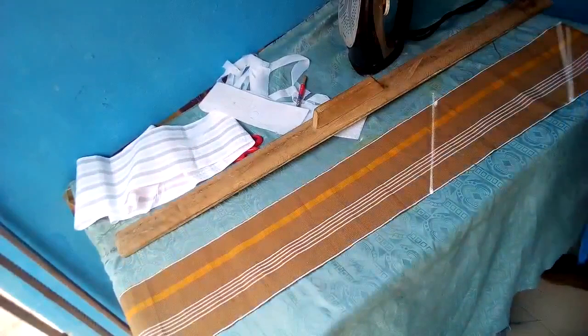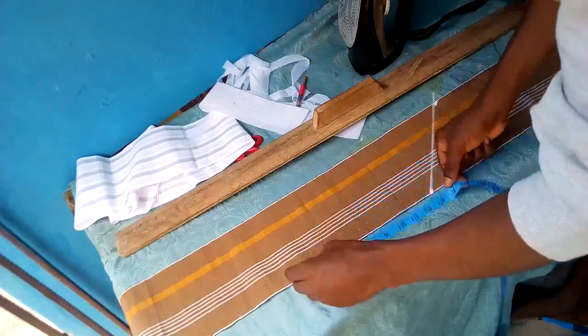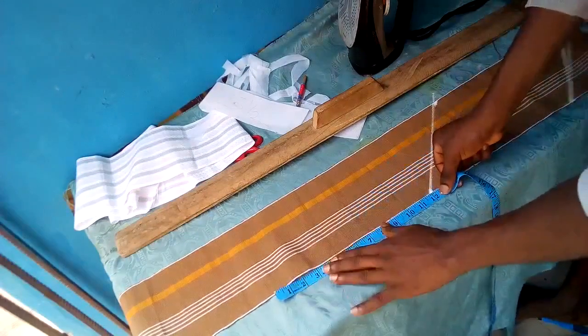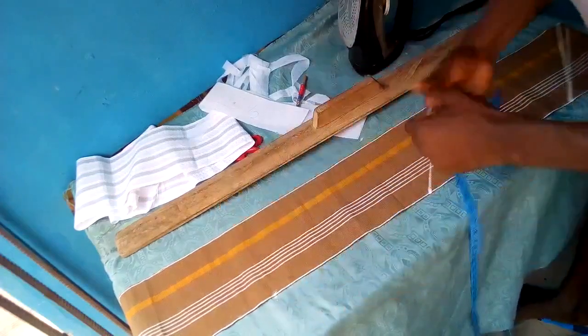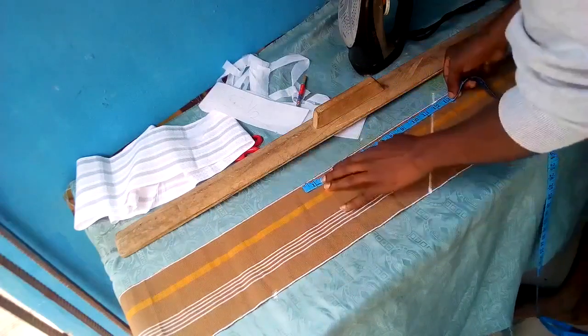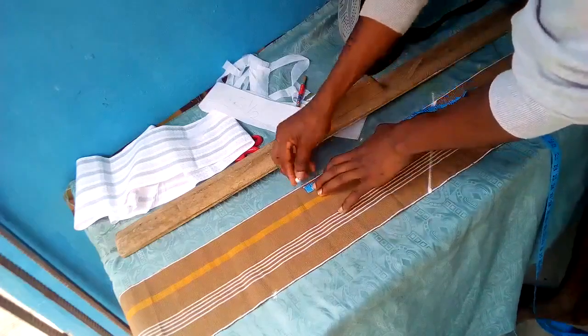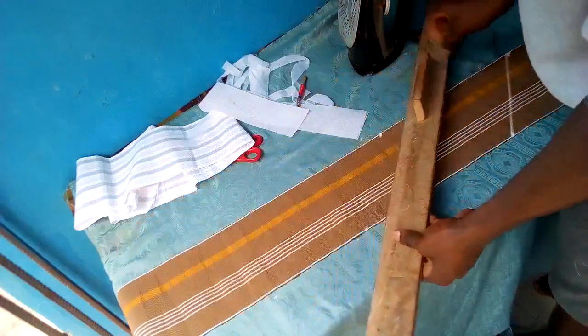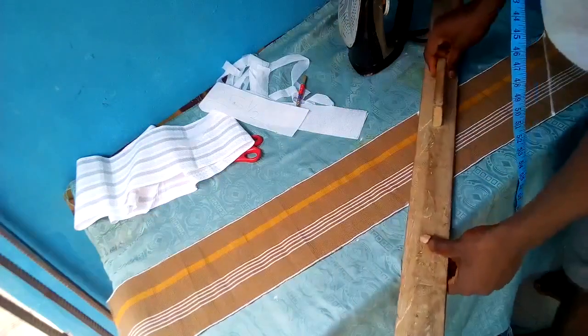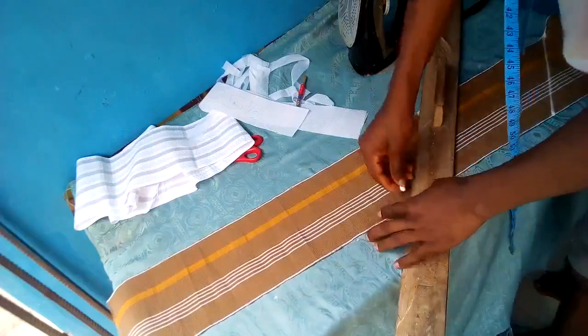I added three inches, and those three inches are for sewing allowance. In the course of this video, I'll critically explain those three inches to you — I'll show you, so just be patient. As you can see now, I'm measuring my 12 inches.